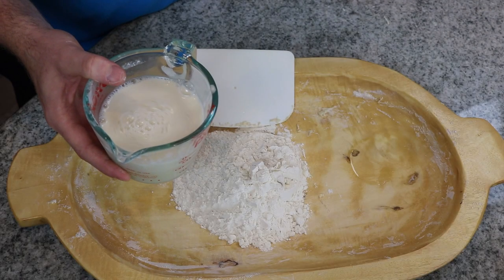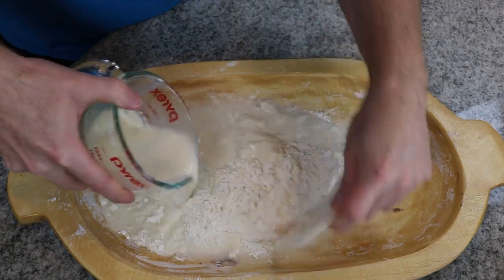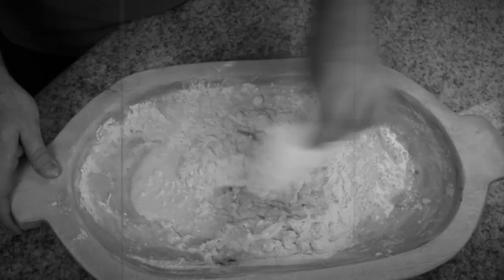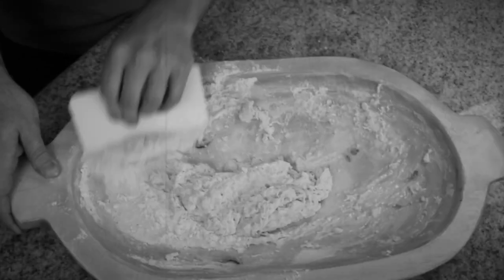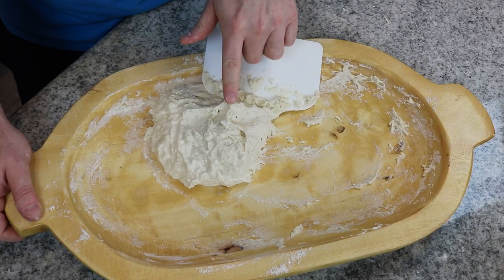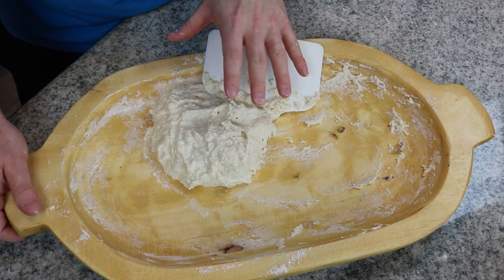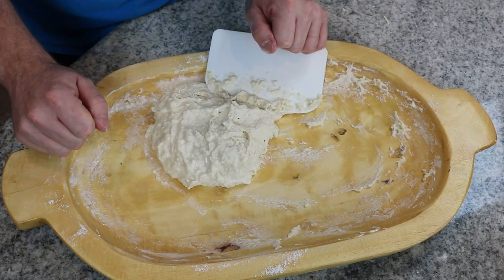Once that's mixed in, we're going to mix it in with our one cup of flour. Then once we have our mixture, we're going to take this and put it into our fermentation vessel, cover it, and let that sit until the next feeding.